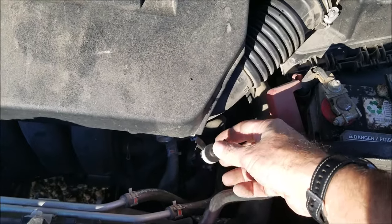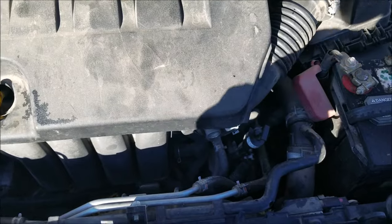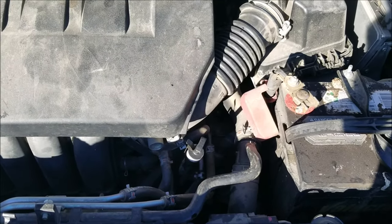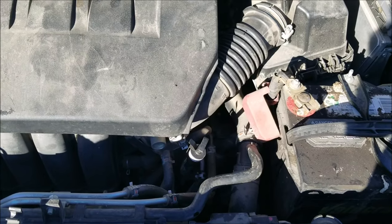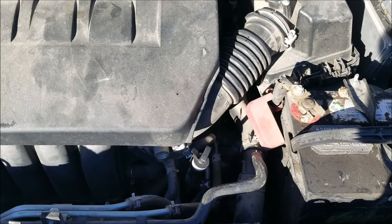Before you check it, you need to start it up — it needs to be running and either in park or neutral. You can look at your manual if you want to read the full instructions, but inside the manual it'll state it needs to be in park or neutral. So I'm going to go ahead and start it up.